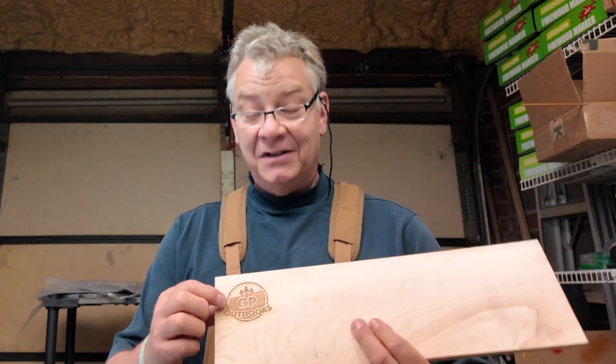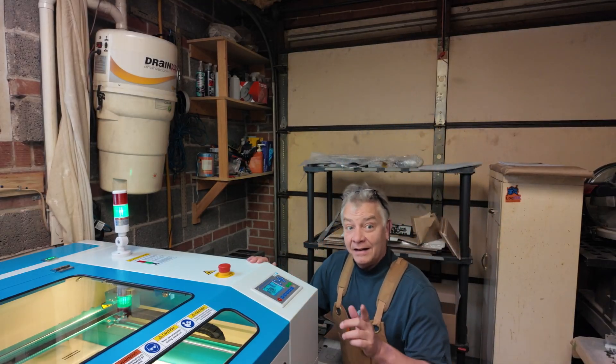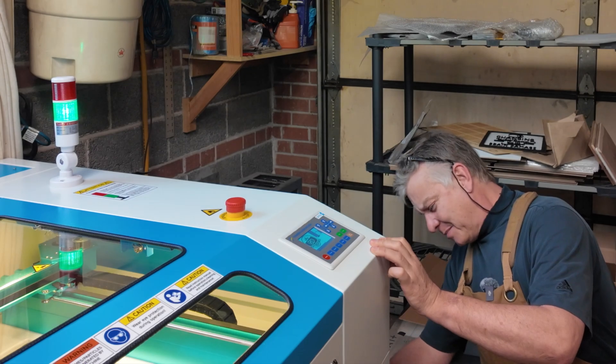Our first engrave! It's very light but it's deep. That was just way too quick — I can't believe how easy it was to set it up.